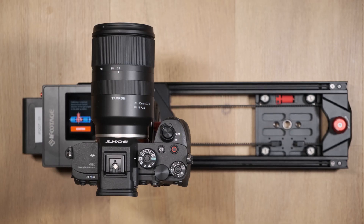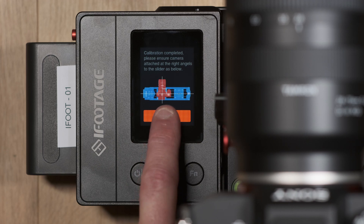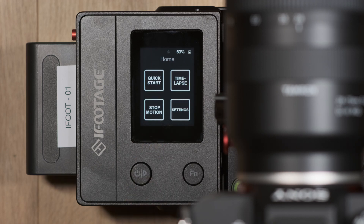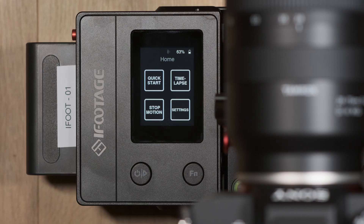Once the camera has been installed and is sitting perpendicular to the slider, click calibrated on the screen and you should be set up and ready to go. To control the slider you can use either the control box on the slider itself or a dedicated app — let's cover the control box first.